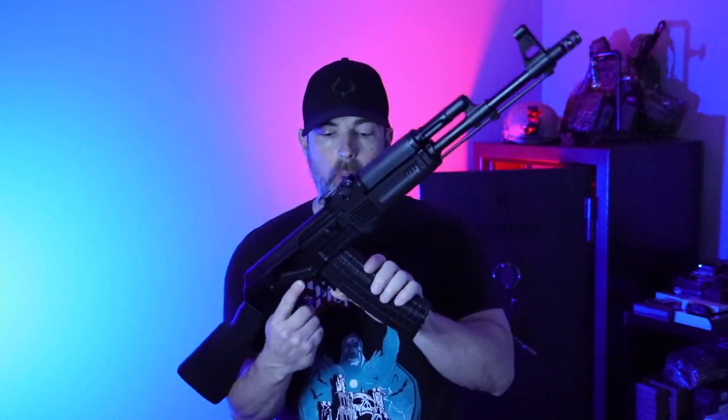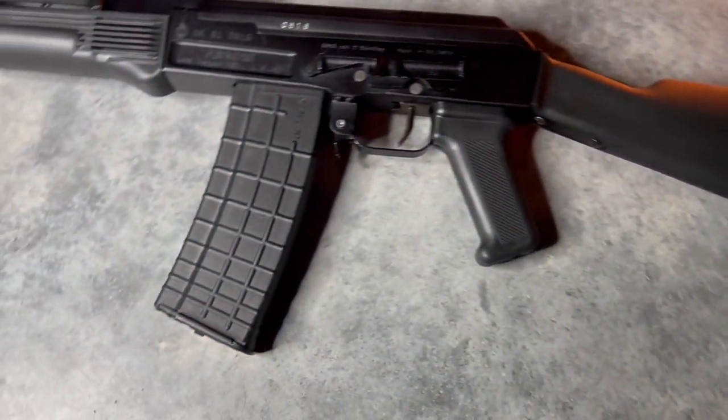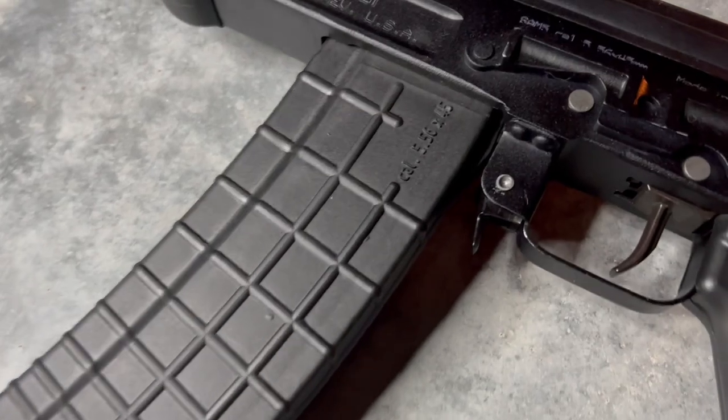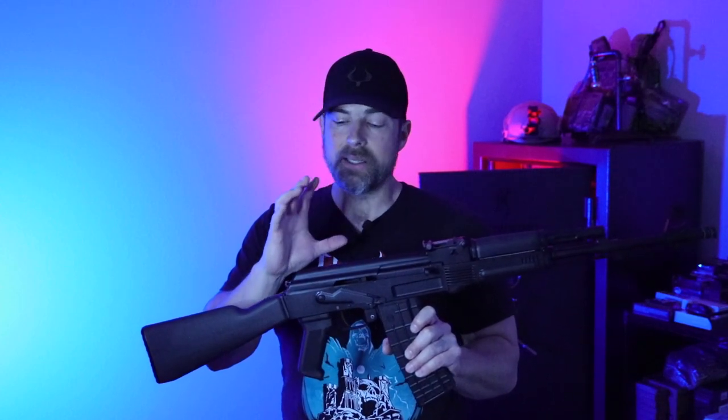There are some drawbacks. Number one is that 5.56 AK mags are extremely hard to come by. If you can find them, even these Circle 10 polymer mags are going to run about $50 a piece, so it gets pretty pricey to run a SAM-5 or a 5.56 AK. The Zastava M85 magazines run anywhere between $25 to $35 depending on whether you buy the polymer or steel version. Magazines are a little pricey.